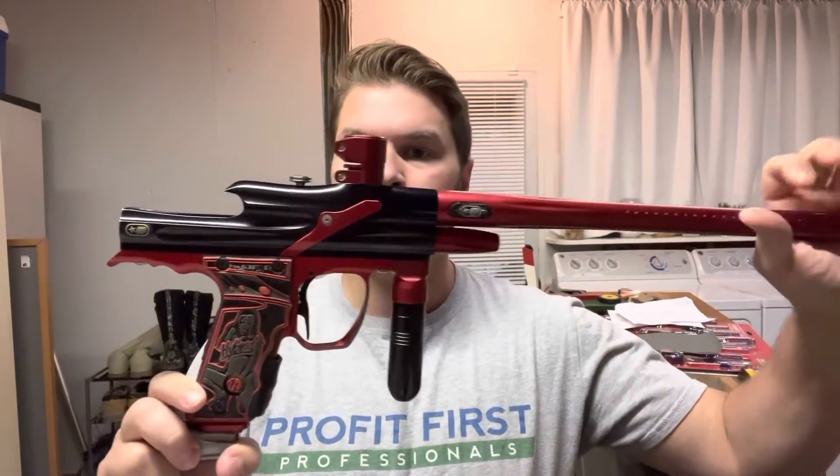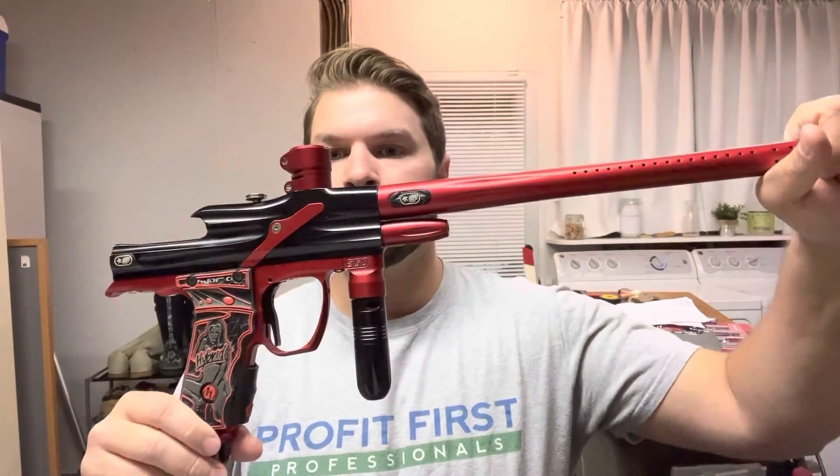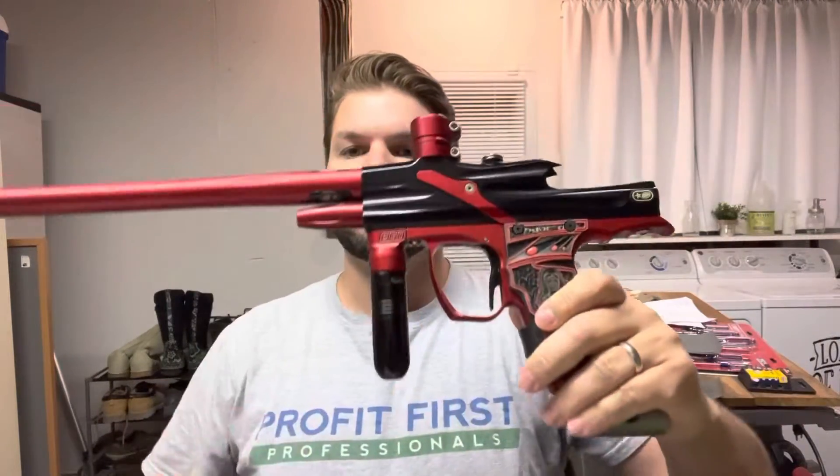How's it going everyone? It's Mike here with ROF Airsmithing and today I have a really special marker to share. It is my 2006 Ego. This is the marker — as the name of the video implies — this is where it all began for me.